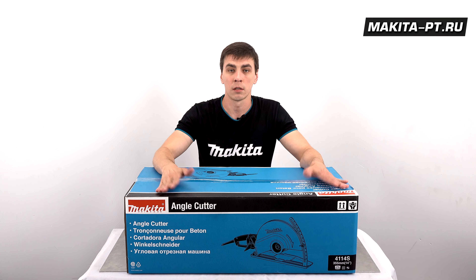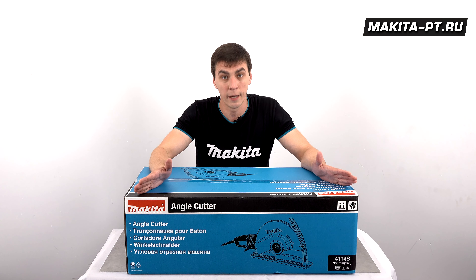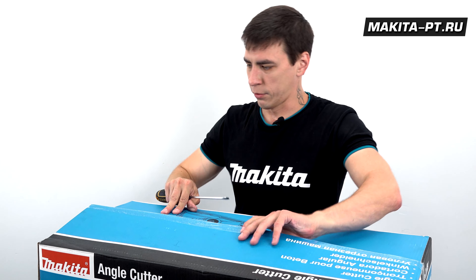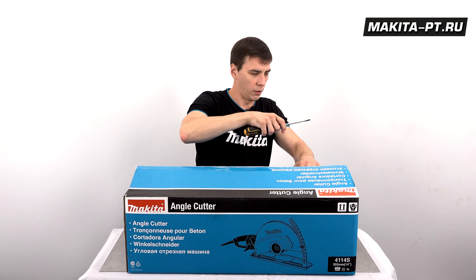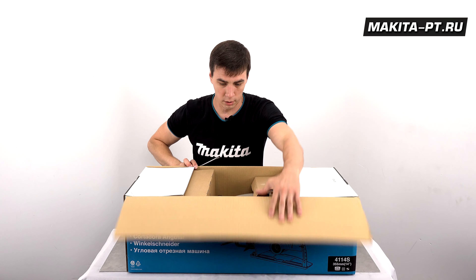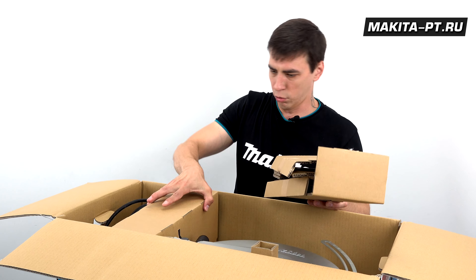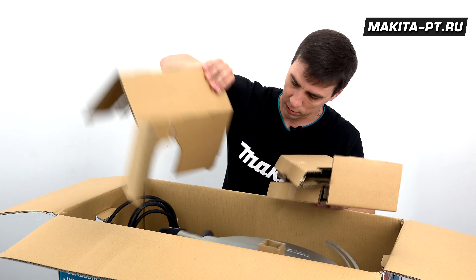Есть ещё модели без буквы С, которые плавным пуском, соответственно, не обладают. В состав этой, казалось бы, на первый взгляд огромной непроворотливой синей картонной коробки, которая не так уж на самом деле тяжела на подъём, входит в упаковочный картон три штуки.